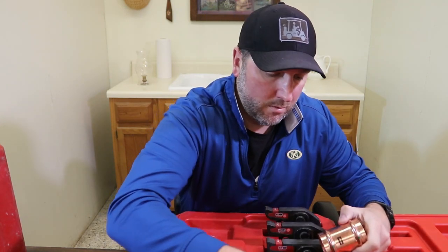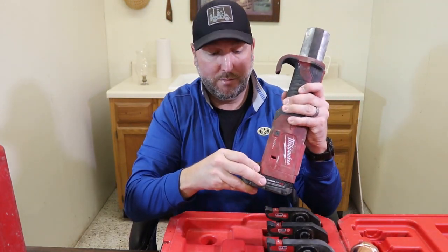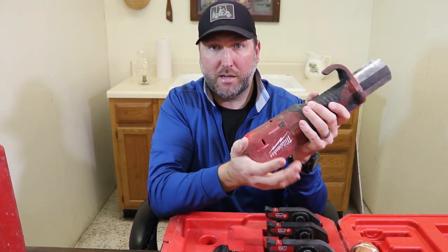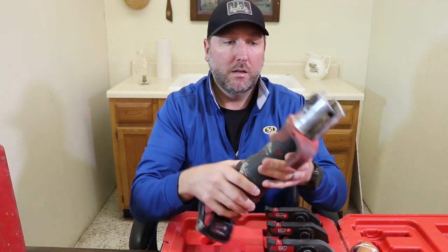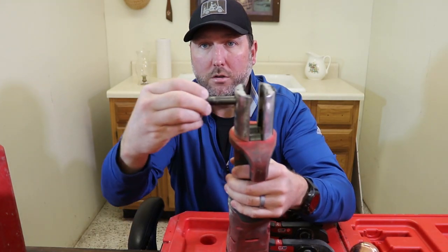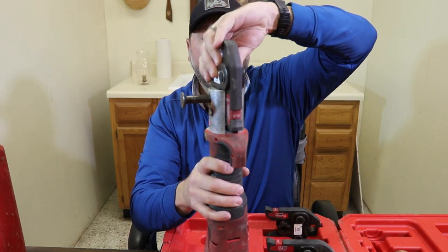The main tool itself has the 18-volt battery — it is a different battery than the M12. The M12 battery pops in the bottom like a small drill battery. This one slides in. In order to install the jaws, you pull this out and grab a set of jaws and slide them over it.